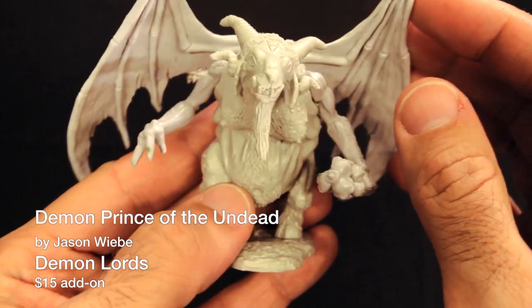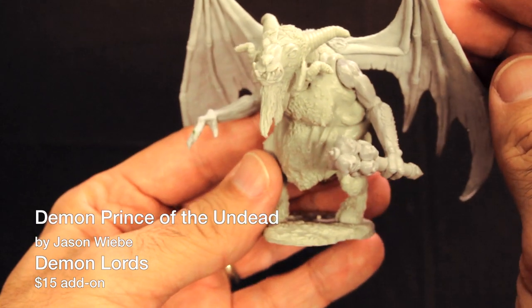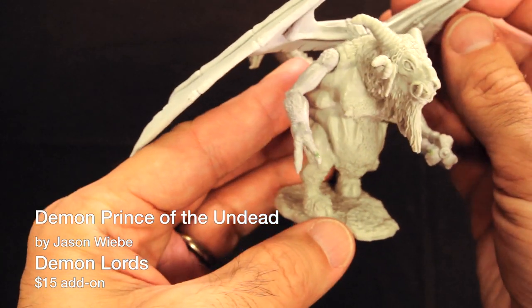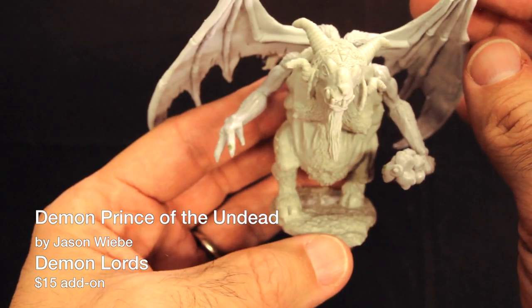Also part of that same set is the Demon Prince of the Undead. We were a little hurried on the first day of the Kickstarter, so our graphic showed this guy with paper wings. Well, here he is with his final wings. Jason Weeby sculpted this model, and it's got a ton of character. I like his scrawny little arms compared to his bloated body — kinda reminds me of a tick. Demon Lords is $15 and includes everything shown in the Demon Lords Options graphic.